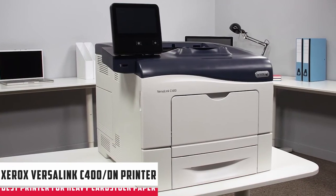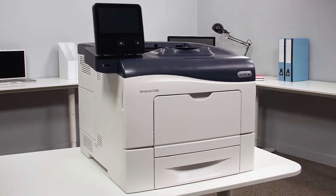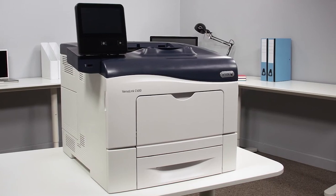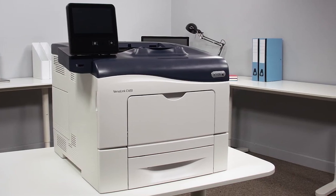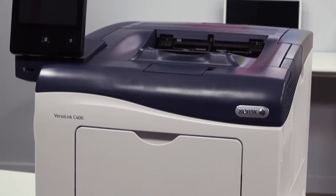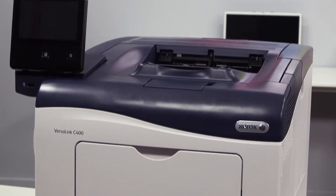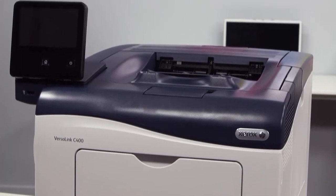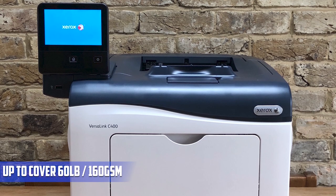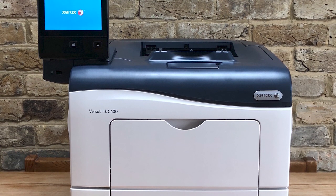At number two, it's the Xerox Versalink C400 color laser printer. If you need to print big batches of cardstock — for example, display cards in color — the Xerox Versalink C400 may be a good choice. This is a reasonably accurate laser printer that reproduces colors quite nicely and supports thicker cardstock up to 80LB cover, 220 GSM. It can even print duplex up to 60LB cover, 160 GSM, which is super useful in some situations.